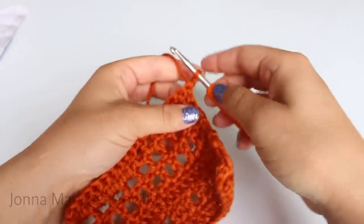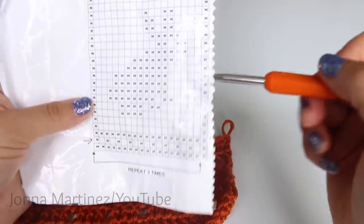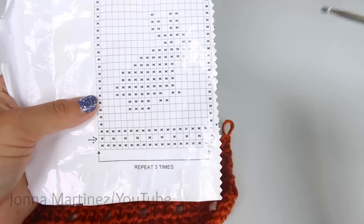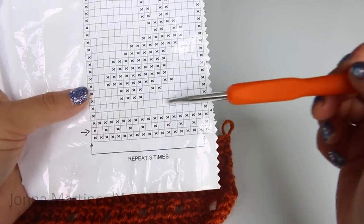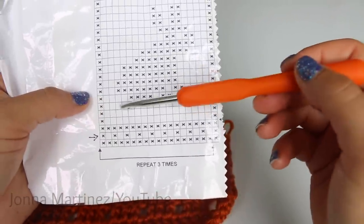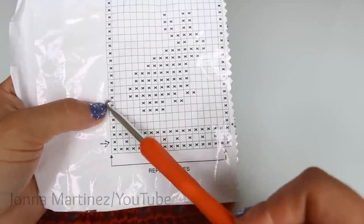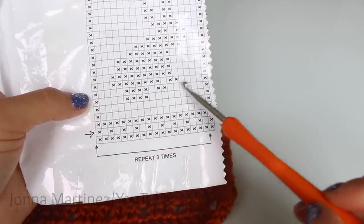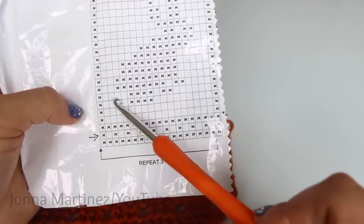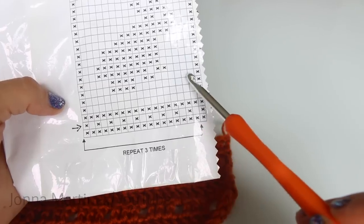Turn to begin row seven. Before we begin, let me talk about the graph. We read it this way and then we read it back this way again. We just completed this row — we went nine spaces, then four blocks, four spaces, and a block. Now for row seven, reading back the other direction: create a block, then four spaces, four blocks, a space, two blocks, six spaces, and a block.